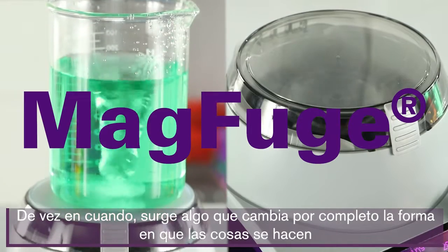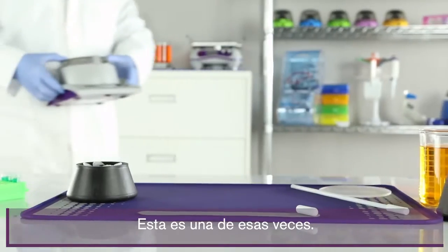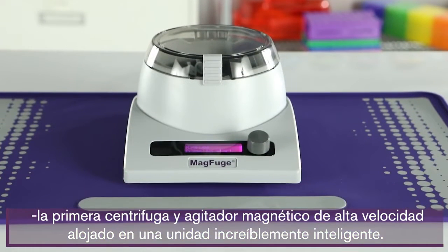Every once in a while something comes along that completely changes the way things get done. This is one of those times. Introducing the MagFuge, the first high-speed centrifuge and magnetic stirrer housed in one incredibly smart unit.